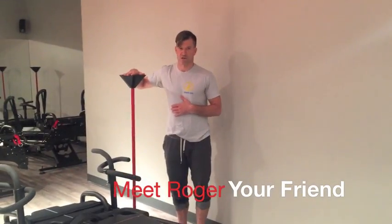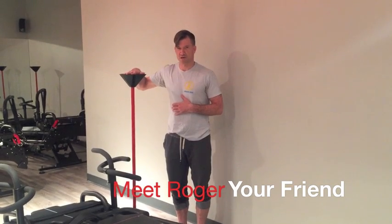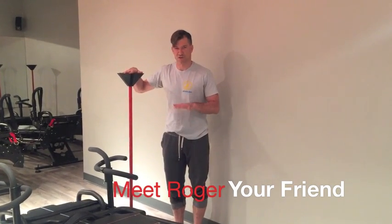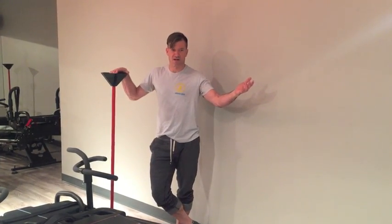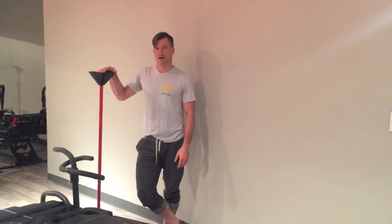Last but not least, we have our trusty friend here that I call Roger. He's just here to help with balance and security. I know he looks like a tiki lamp, but he doesn't light up — he's just here to help you balance whatever you're standing on on the machine. Now that you know what the machine does, hopefully it's not quite as intimidating, and we look forward to seeing you in class soon.